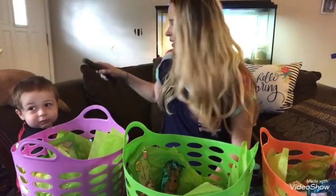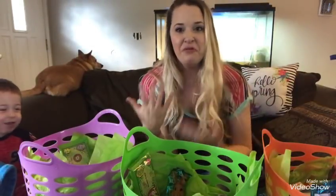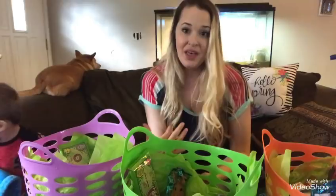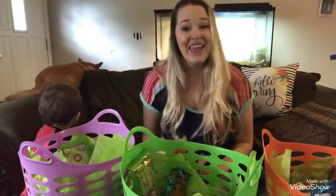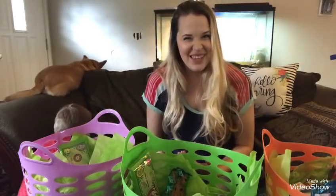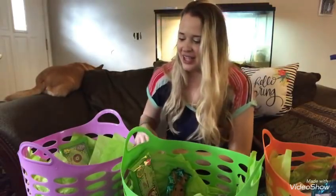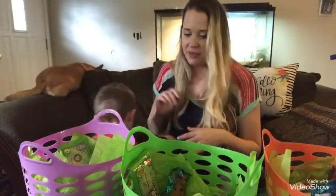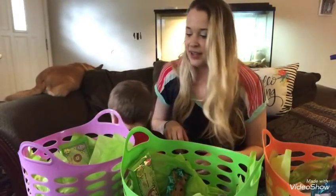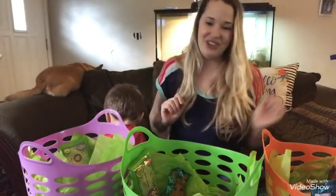You'll notice that Riley has a bit of a fuller basket than the other two. It's not because he's younger — it's really because he can't have as much candy as the others can, so I filled up his basket more with toys than candy. The other kids have more candy and some non-candy things they'll like as well.